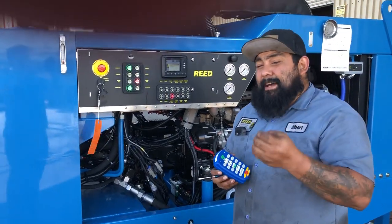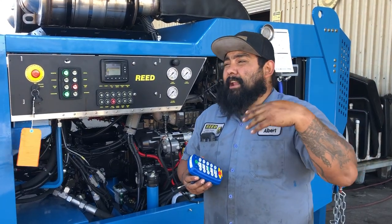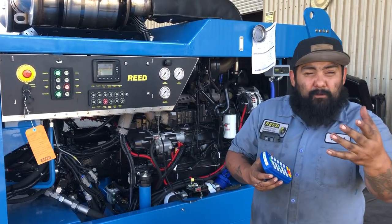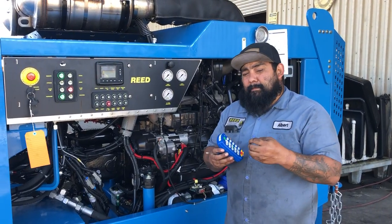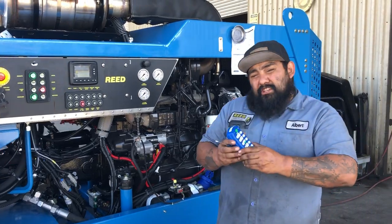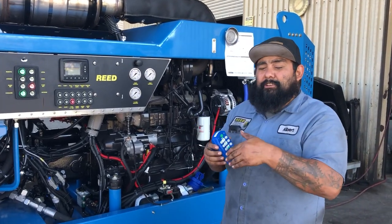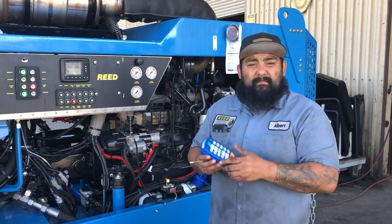Keep in mind, sometimes this will take several attempts. If you're in an area with a lot of power lines, Wi-Fi, or near a hospital, it does take a few attempts to get it to bind together. Once you get it, it is bound. If you have any questions or concerns, feel free to call us here at Reed — most of you guys have my cell phone number.